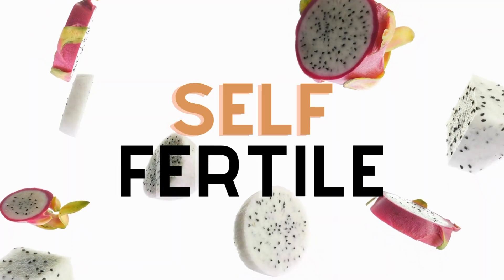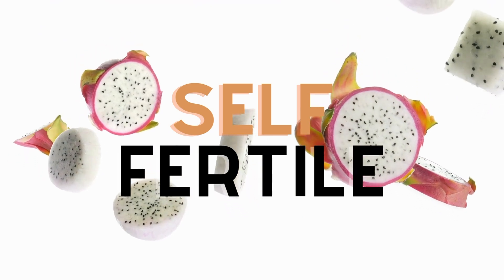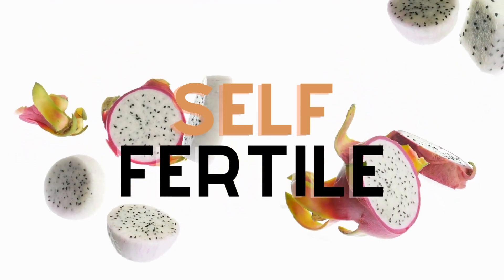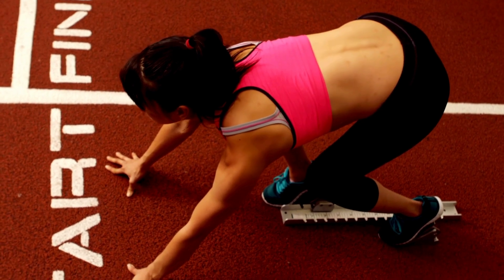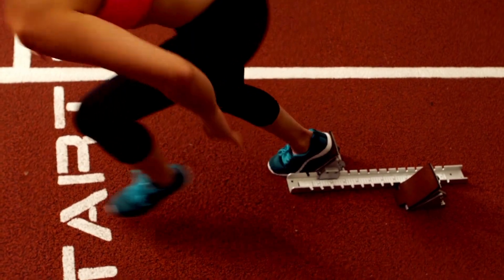First, and most importantly, self-fertile. A self-fertile variety is one that will produce a fruit utilizing its own pollen. For the average punter or recreational gardener, these are the ones you look for when you first get started — only need one variety, only need the one flower, and only need the one paintbrush. Simples.